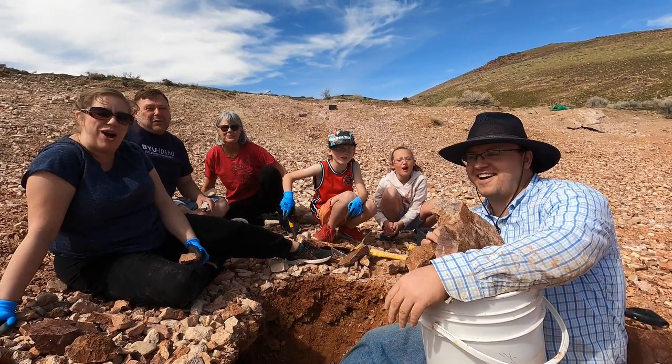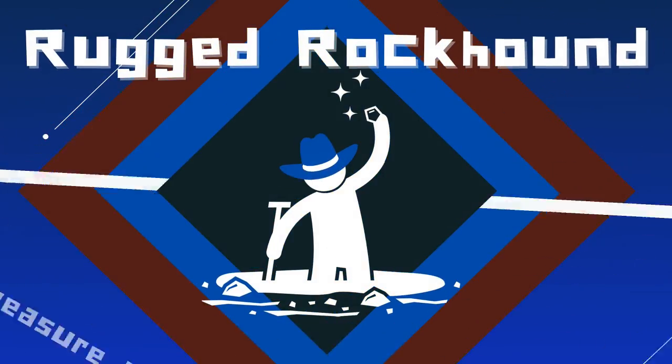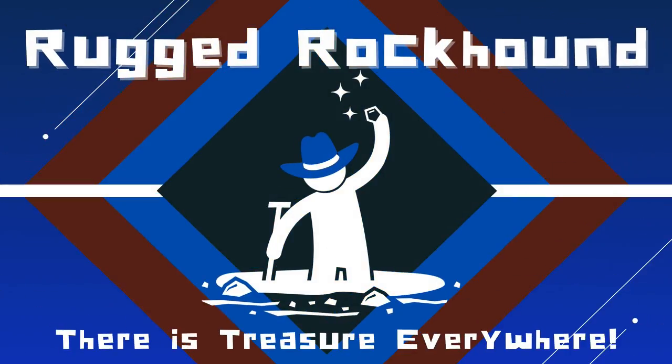Welcome to the Rugged Rock Hound! Hello and welcome back. I'm back! Almost done with my degree so I'm back to rock hounding, and this will be the first of many to come.